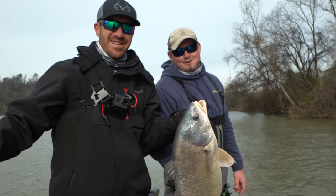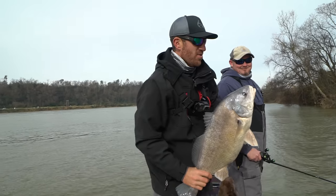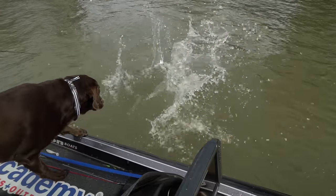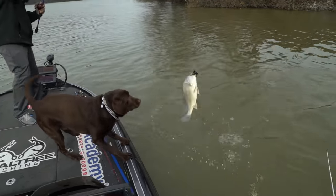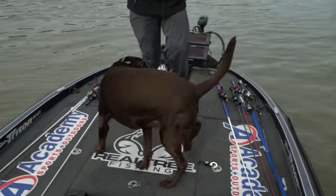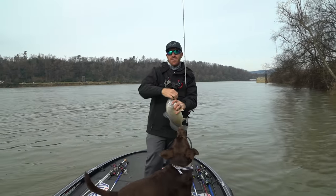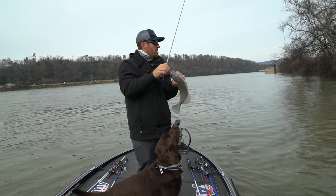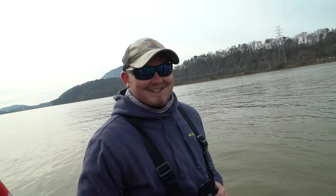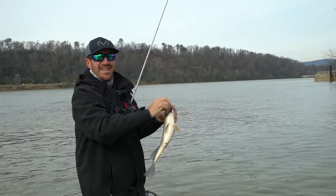That's a true Tennessee River smallmouth right there. That's what I'm talking about. What do you think, Peter? I think this is the gosh-darn Tennessee River hammer hole up there — hammer hole! This is your hole. It's my hole. I said, man, let's go down here — I got a little spot. I was not coming off.